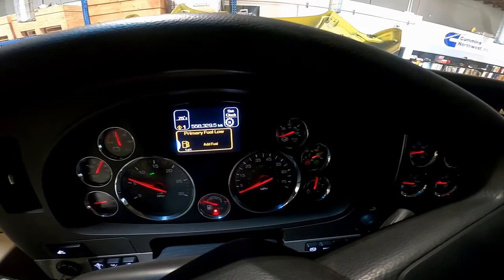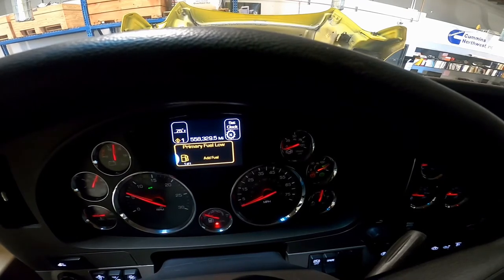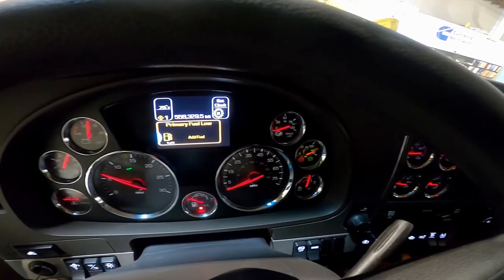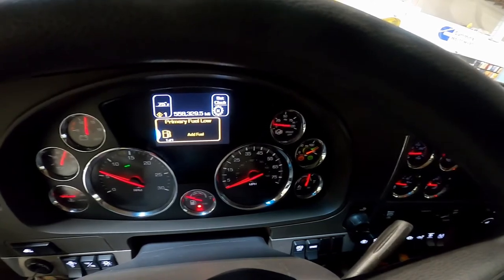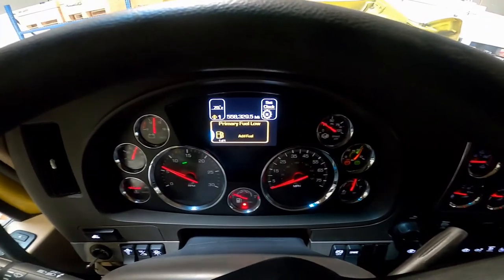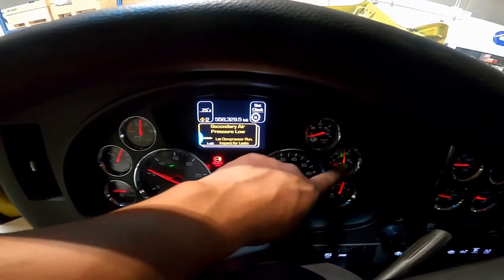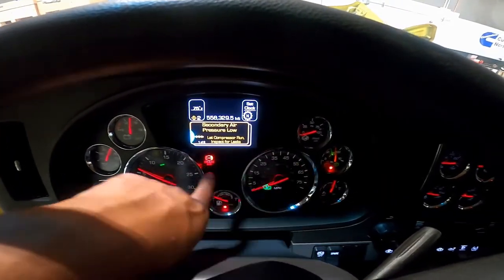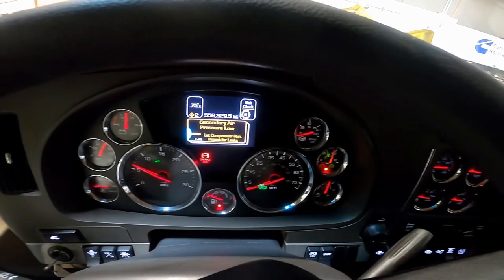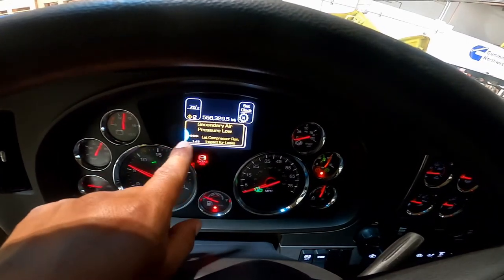Step two — low air warning: with the engine running, this test determines if the low air warning system activates early enough to allow the driver to stop the vehicle safely. Fan off the air pressure rapidly by applying and releasing the foot brake. The low air warning device — buzzer, light, or flag — should activate before air pressure drops to 60 psi. If the low air warning device doesn't activate before 55 psi, it's considered an equipment failure.